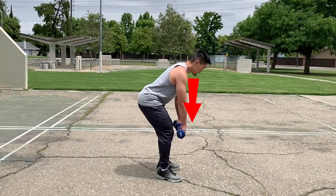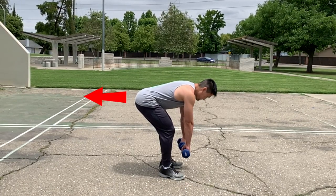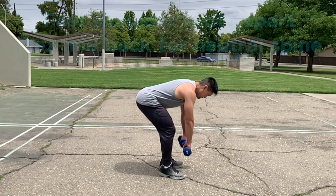Start by angling your torso downward until it is just above parallel to the floor, shifting your hips back, bending your knees slightly, and keeping your feet shoulder-width apart. Flex your mid-back so that you maintain a neutral spine.